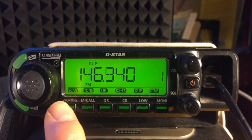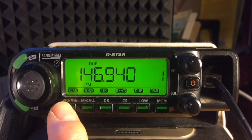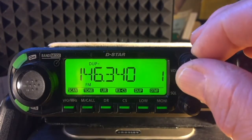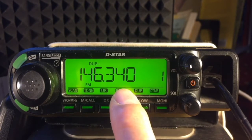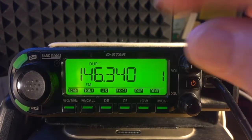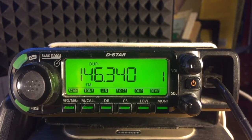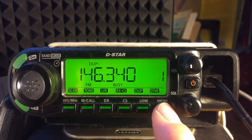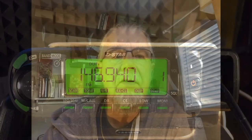I can verify the two different frequencies by using the MONI key. First, tap VFO to stop scanning. The display indicates the duplex transmit frequency, 146.94 MHz. Tap MONI to view the receive frequency. The display indicates busy — the squelch filter opens fully, noise is not being filtered out. And the negative offset frequency of 146.340 MHz, the repeater station's receive frequency, is shown. The duplex receive frequency is 0.6 MHz lower than the duplex transmit frequency.